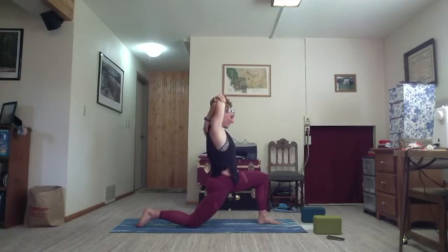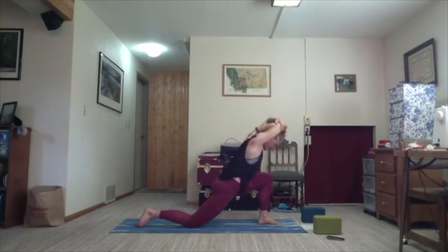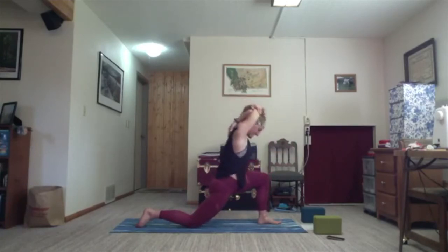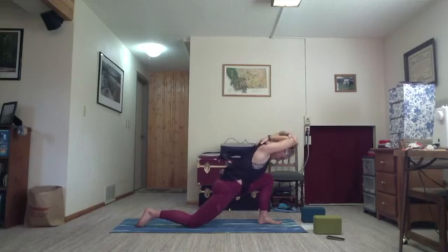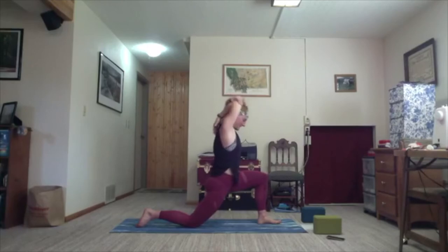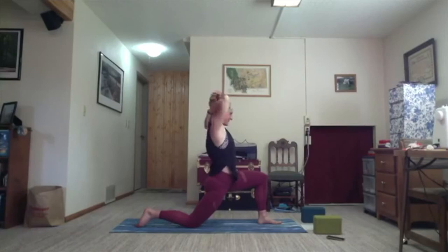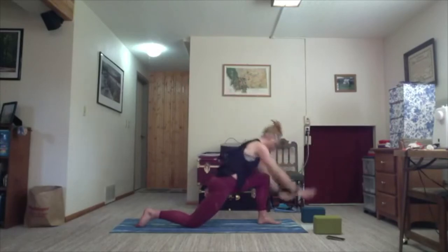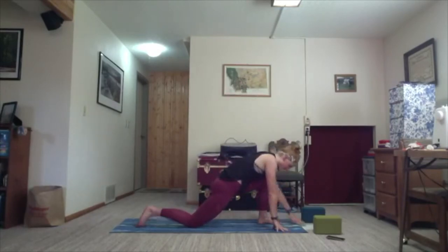One more breath. Then on the exhale, hinge your shoulder, bend down to the front heel, and inhale, lift — maybe even lift the front toes. Exhale; inhale, lift. Last time, exhale lean and inhale lift. Release the arms, exhale. Inhale, arms sweep up towards the sky. Exhale, hands frame your front foot, and we'll take it to the top of our mat stepping the feet together.